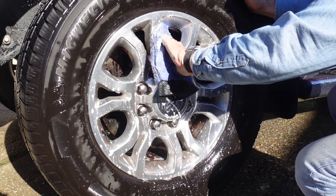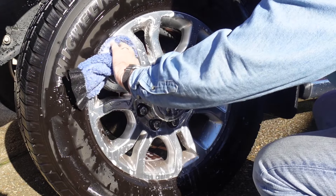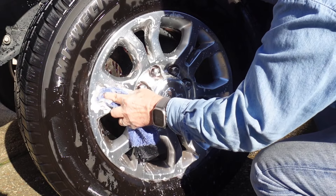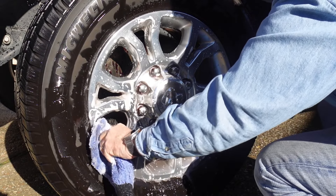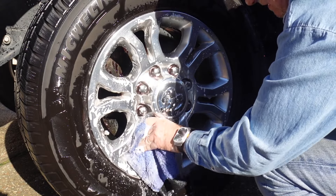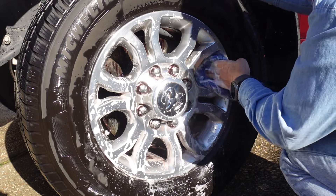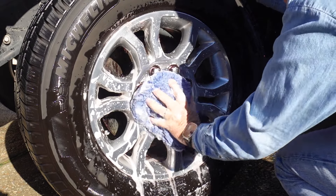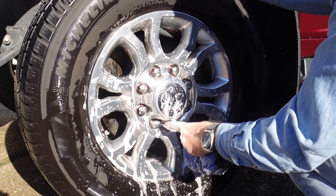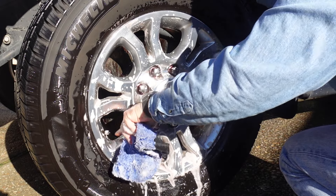Getting down into each of these crevices can be a tedious little job. Using a long brush, like a foxtail brush, is probably the better way of doing that. This actually has a pretty nice fragrance — it doesn't smell like a harsh chemical at all. And I can see around all these lug nuts, it's a real deep purple color down in here, where the most concentration of brake dust would be.